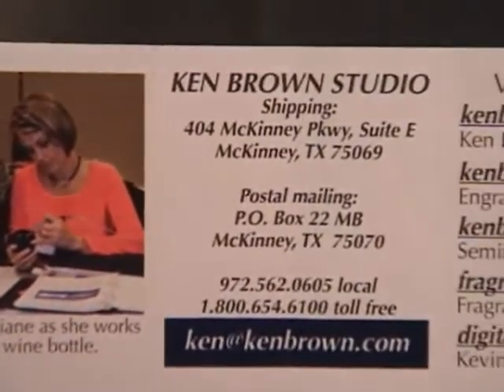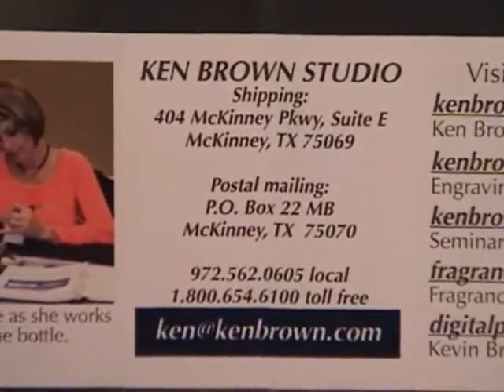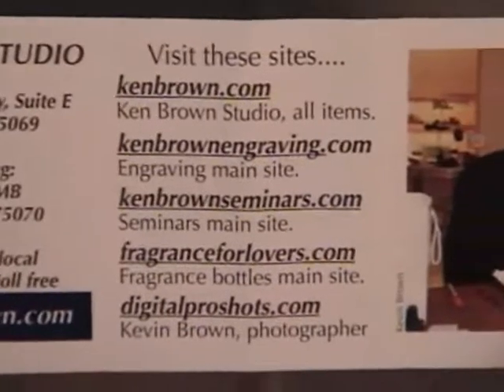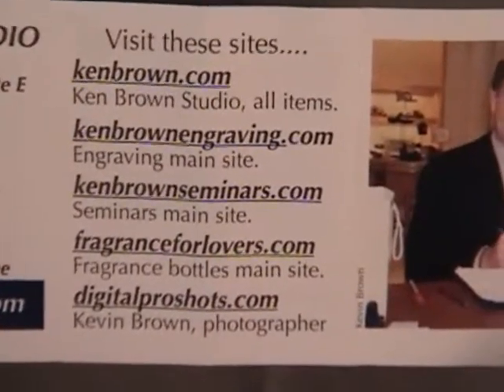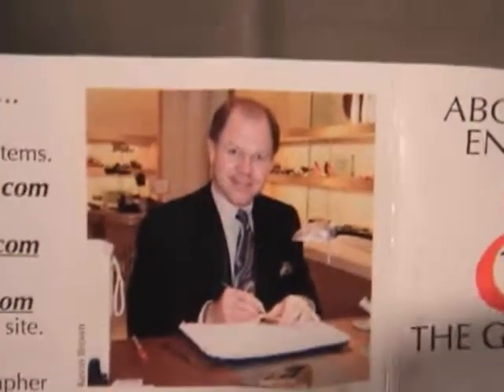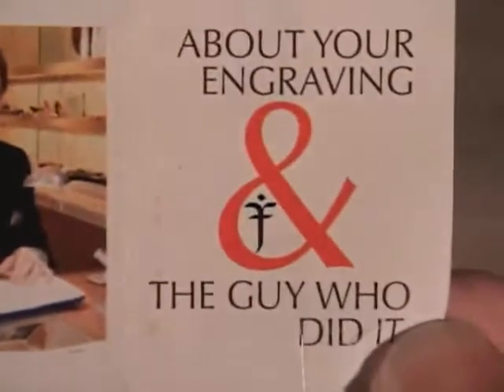Now keep in mind this material is a little bit older. Some of the information may have changed, but the point is to remember that the marketing of this was the part that really hit me and really stood out from what just an ordinary money clip might have done.